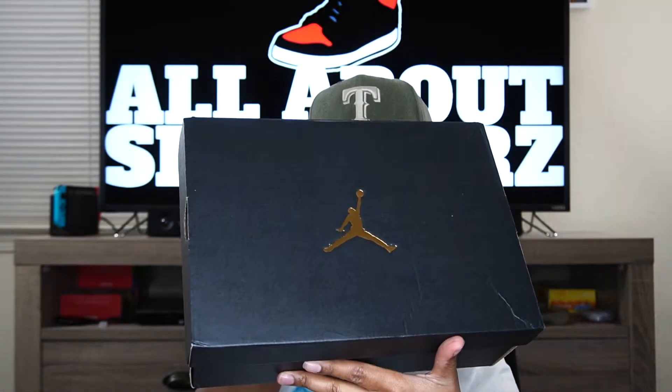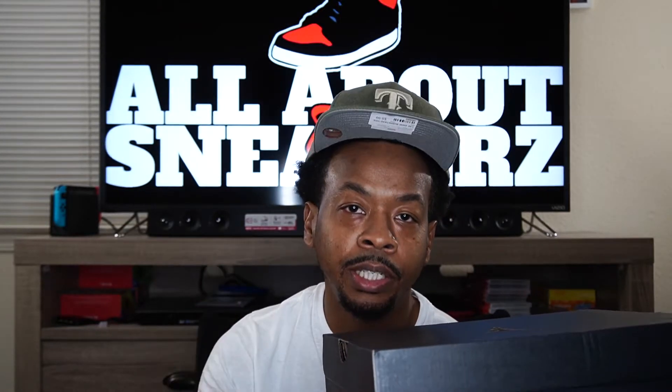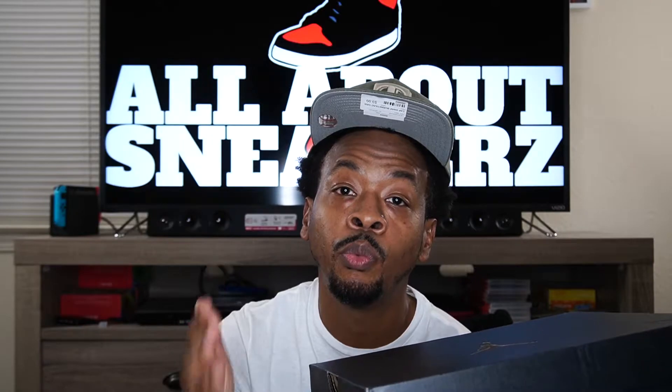We got a Jordan box guys! I'm a little bit closer to figuring out this mystery package. I just read the side sticker briefly just to make sure I knew what I was unboxing, and I did find out — which you already know — that I'm unboxing the Air Jordan One Low Sweater.